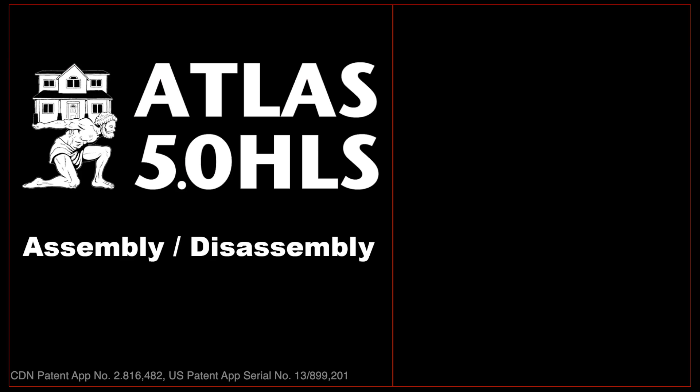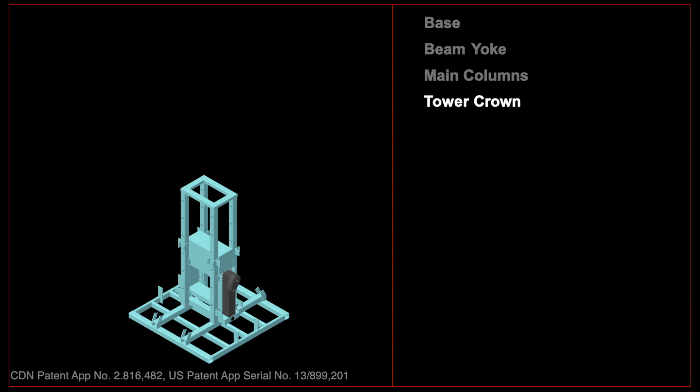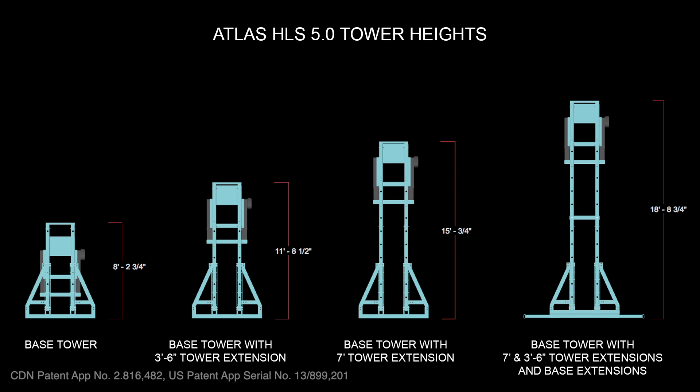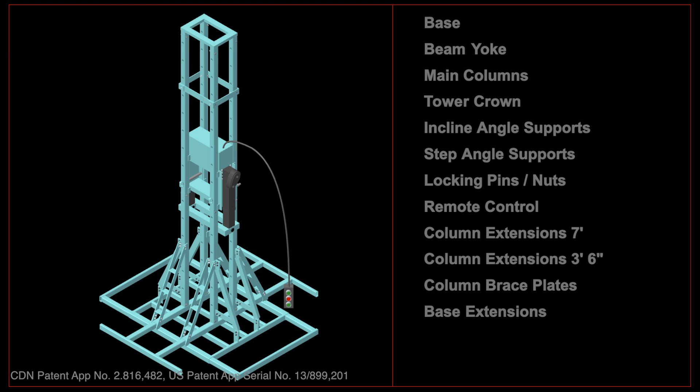Each Atlas HLS5 tower consists of a base, a beam lift yoke with an electrically powered 30-ton jack mechanism, main columns, a tower crown, incline angle supports, incline step supports, locking pins and nuts, and a remote control. Column extensions may be used with brace plates to extend the tower's lift height.